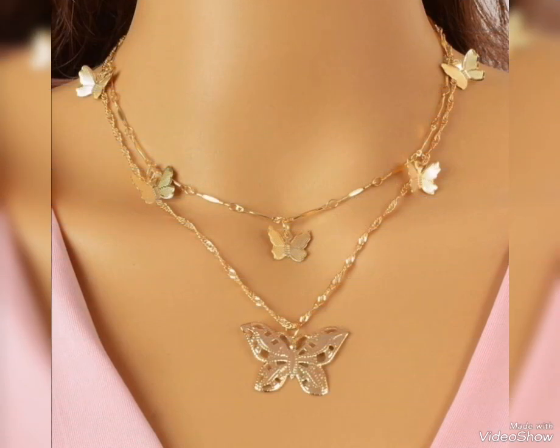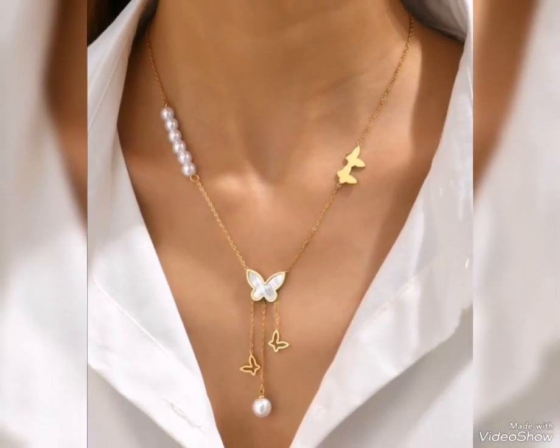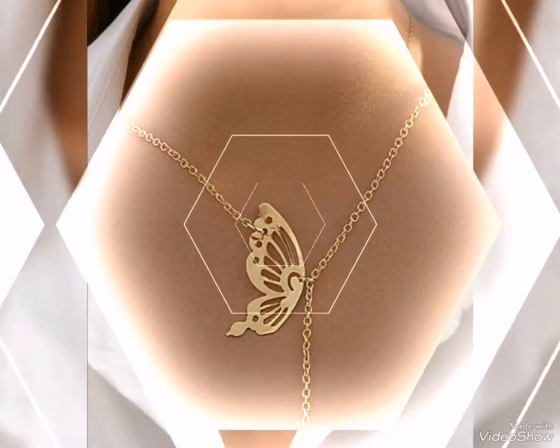This is a party wear pendant because this is a very heavy style. This is a fancy and heavy style pendant. You can collect them.